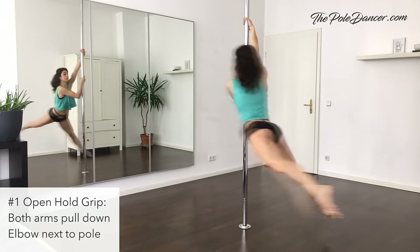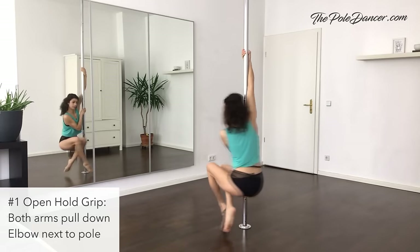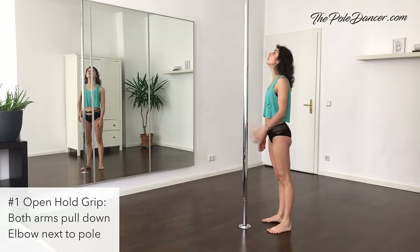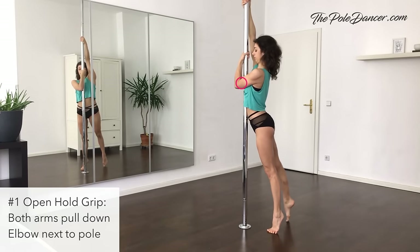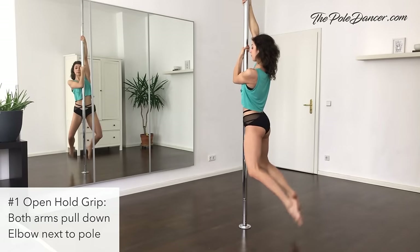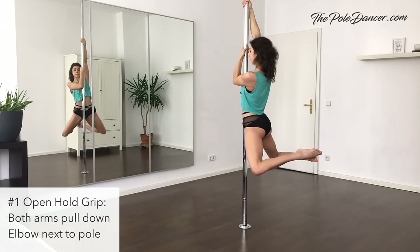An easy variation for the carousel spin is the open hold grip. Here's a conditioning exercise for this grip. Stand facing the pole, grab high with one hand and low with the other hand in front of your face, elbow is on the side of the pole, chest on the pole, feet out. Pull down with both arms and lift your feet off the floor. Hold in the air for at least 5 seconds.